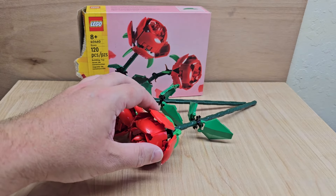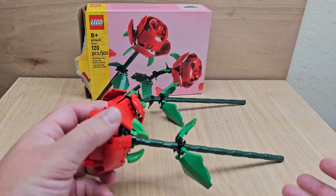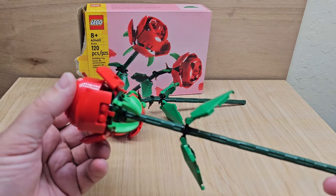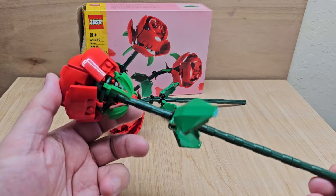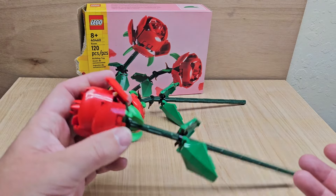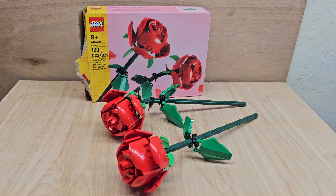What are your thoughts? Does anyone else have these? You could also put a couple of these on a table at a special event — especially for someone who's a bit nerdy like myself and also likes flowers. I just think this is cool. You put it on someone's desk or something like that. Let me know in the comments below — does anyone else have these? Anyone else like these?